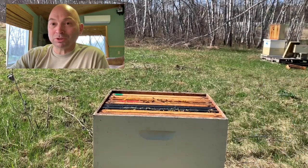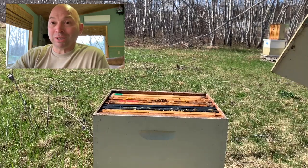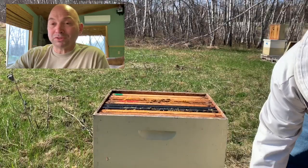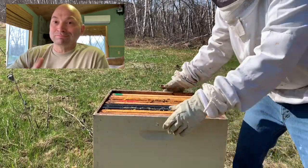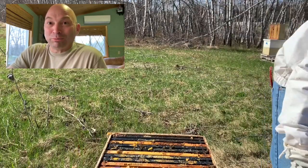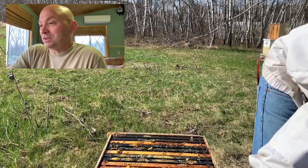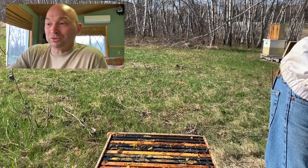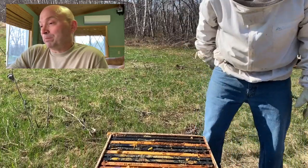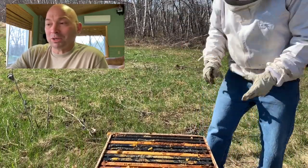I try to be as sustainable as possible, but if I'm constantly swapping out wooden frames because they're breaking, am I really being that environmentally conscious? If we have to constantly hack down trees... the plastic I use and use and use and then try to recycle the best I can. We'll see - I may find in a year or two that I'm wrong and go back to wooden frames.